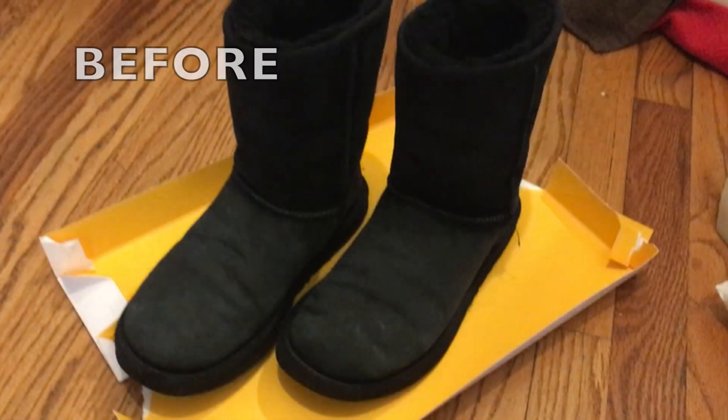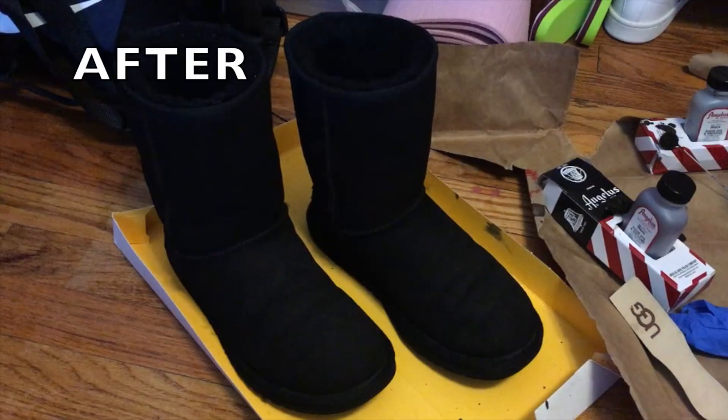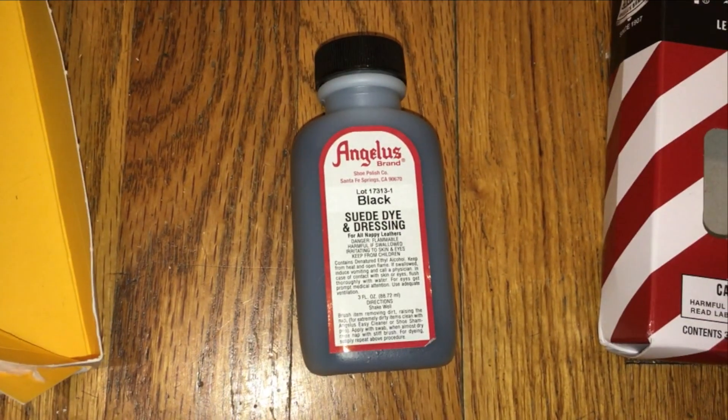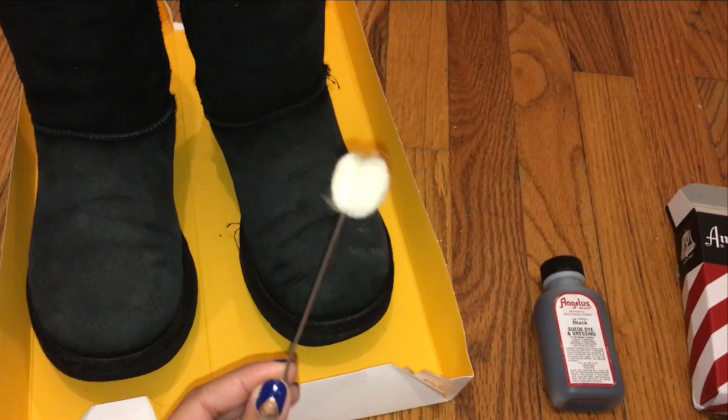This fix is so easy and I'm very happy with how my boots turned out. I used the Angelus suede dye in the color black, which I bought online, which comes with a foam applicator.